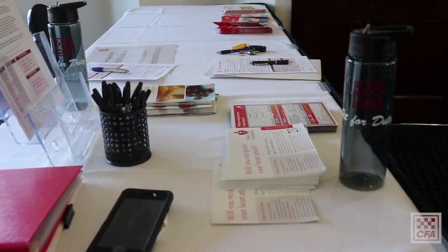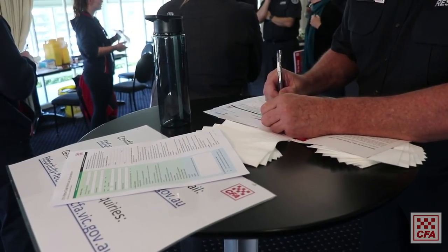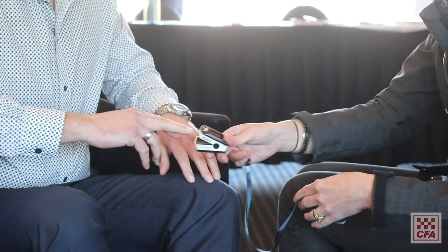Fit4Duty is a challenge that the Chief put forward for each of the regions. The members involved are doing a three-step approach: completing a medical declaration form, undertaking a health check through our health services team at headquarters, and then completing the tanker-based activities.